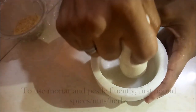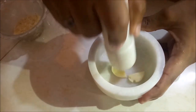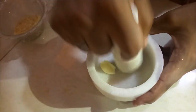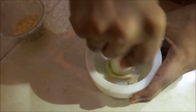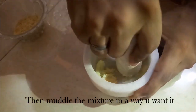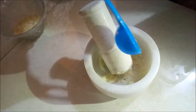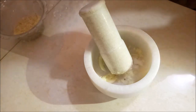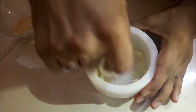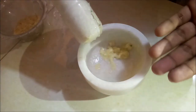To use it, first pound the nuts, herbs or spices — whatever you are using — and then muddle it in the way you want, meaning the consistency of grind you want. Now add sodium to it. This mixture will help close pores in the mortar.